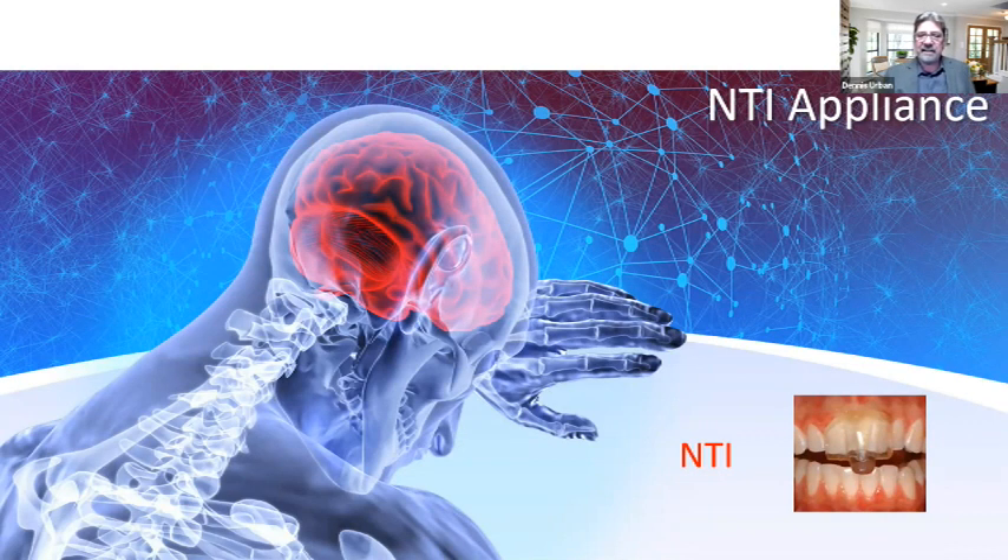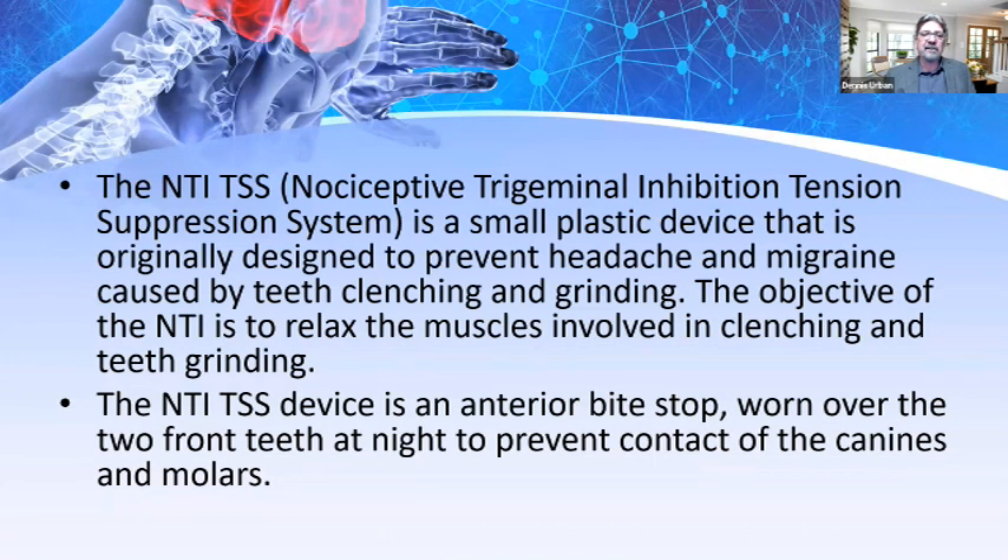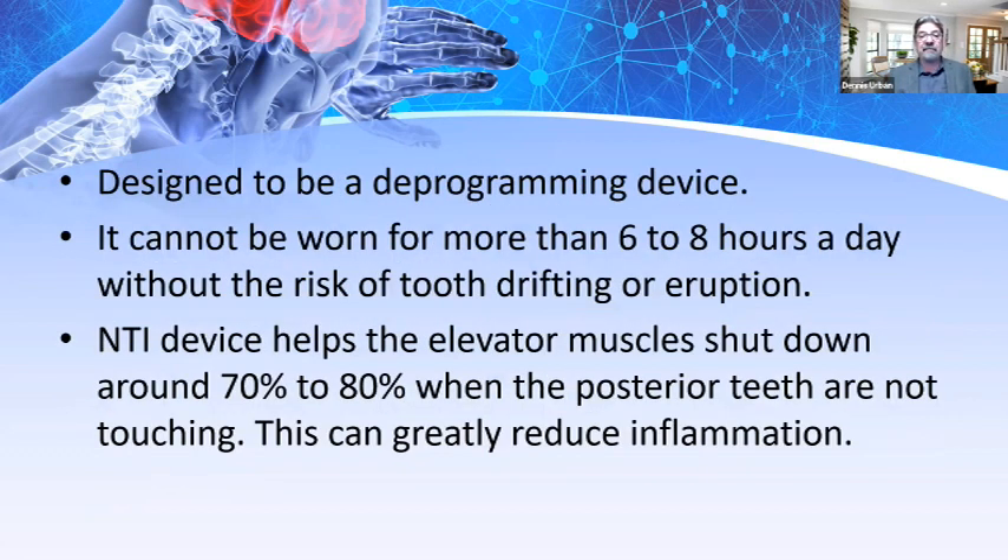The NTI appliance — the Nociceptive Trigeminal Inhibition Tension Suppression System — just covers the two centrals with a little ramp. It's a small plastic device originally designed to prevent headaches and migraines caused by teeth clenching and grinding. The objective is to relax the muscles involved in clenching and grinding. The NTI TSS device is an anterior bite stop worn over the two front teeth at night to prevent contact from the canines and molars. It's designed as a deprogramming device and shouldn't be worn more than six to eight hours a day without the risk of tooth drifting or eruption. The NTI helps elevated muscles shut down around 70 to 80 percent when posterior teeth are not touching, greatly reducing inflammation.